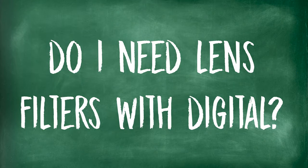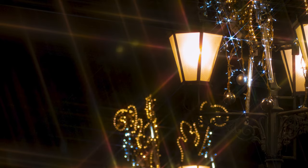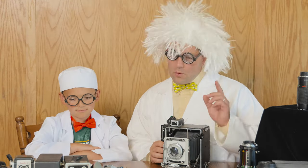Do I need lens filters with digital? Using correction filters, special effects filters, double exposure filters, star filters — all these things were very helpful in the film world, but today we don't really need to use very many. But there are a couple that we like to use. Most filters are definitely not used today.